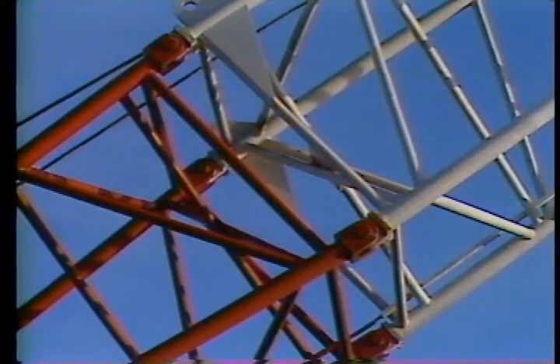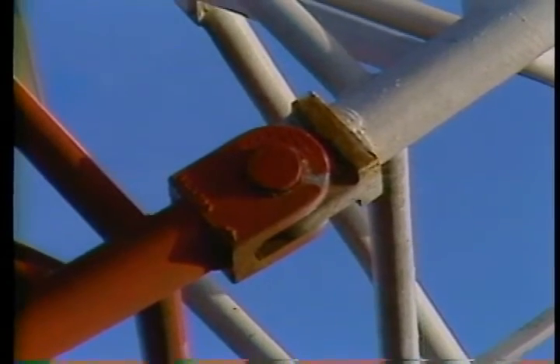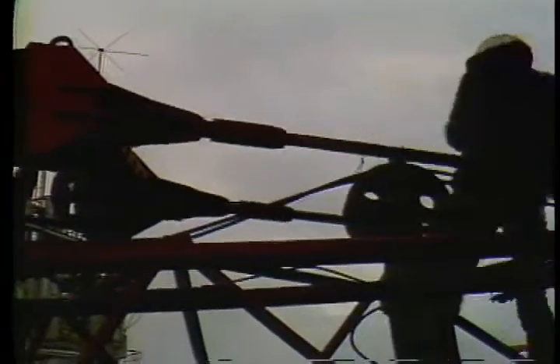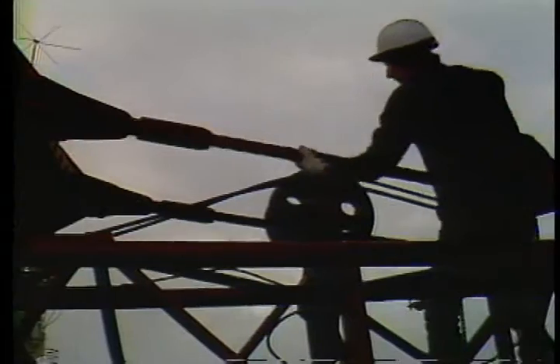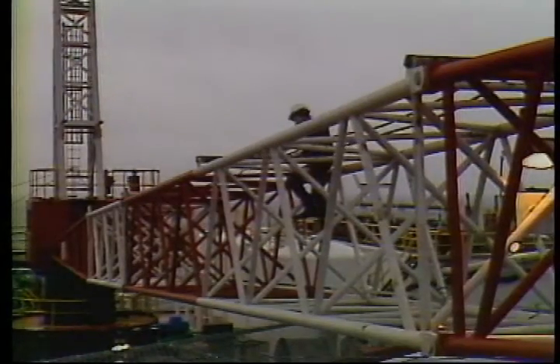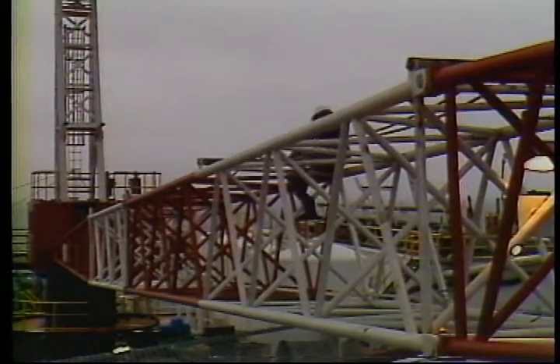As you walk the boom, inspect the boom pins that join the sections together. Check the wire rope and pendant lines for signs of deterioration such as reduction of rope diameter, broken or worn outside wires, or corroded and cracked connections. Also look for severe kinking, crushing, or unstranding of wires. Check this area out carefully — it's not often that you get this close to it.